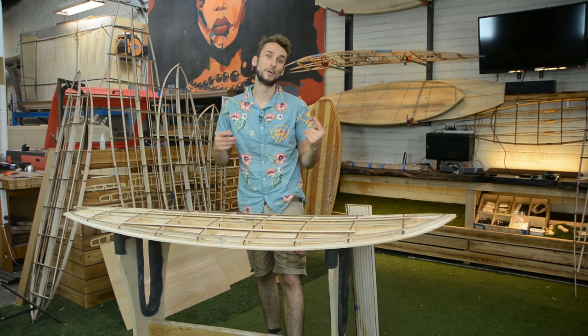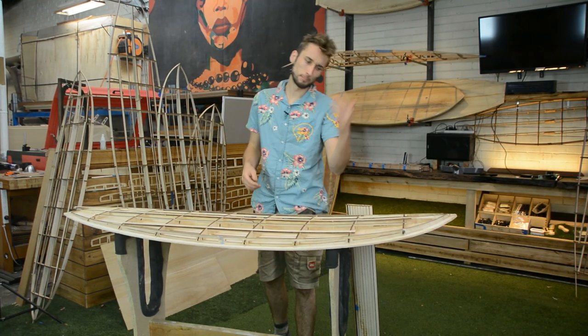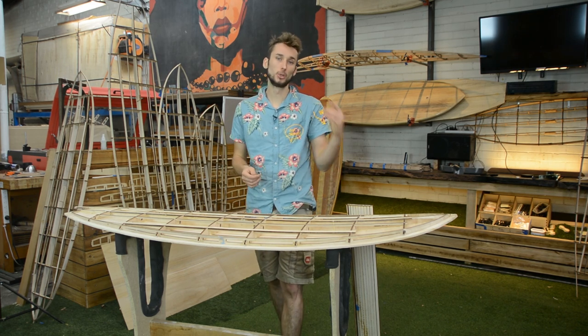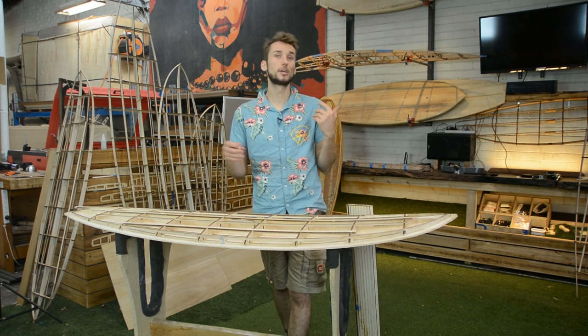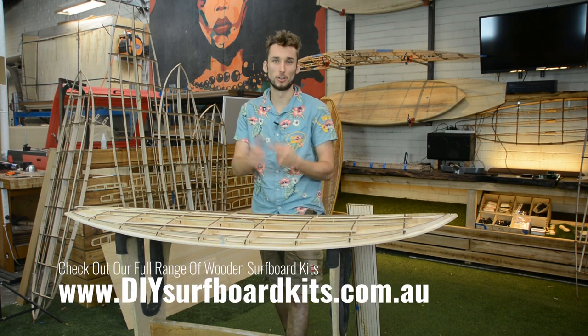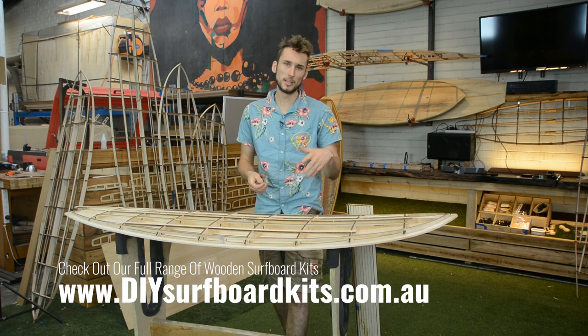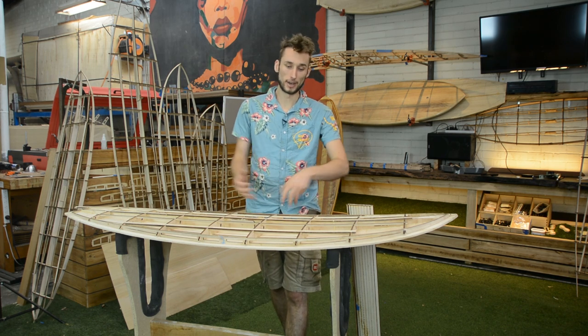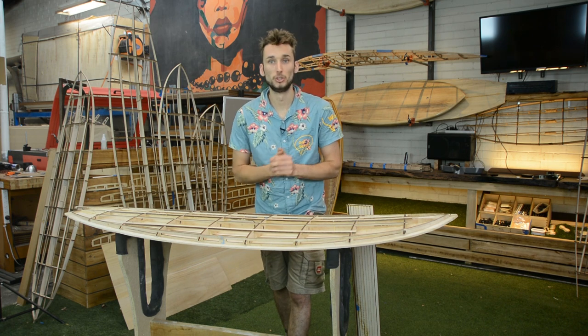Hey guys, welcome back to Periodic Surfcraft and welcome back to my workshop. If you are building one of our new 2019 lineup of boards, you will notice that we are using what we are calling the hybrid rail. The hybrid rail is a mix between the solid rail that we were using and the more traditional bead and cove style of rail that many other wooden surfboards use.